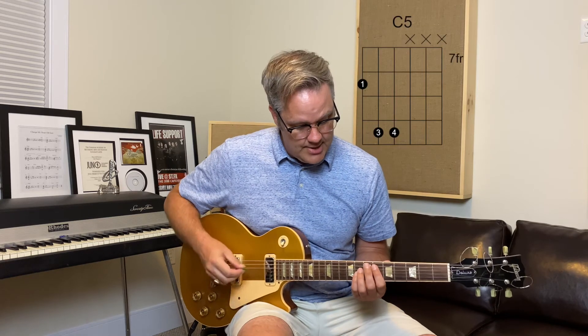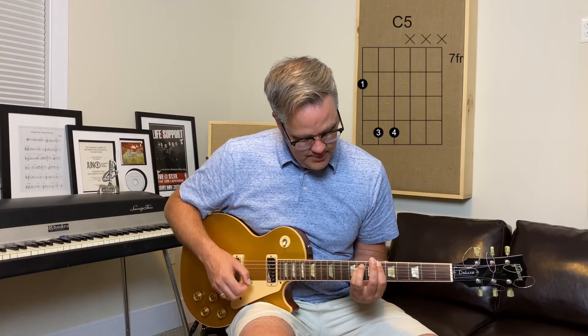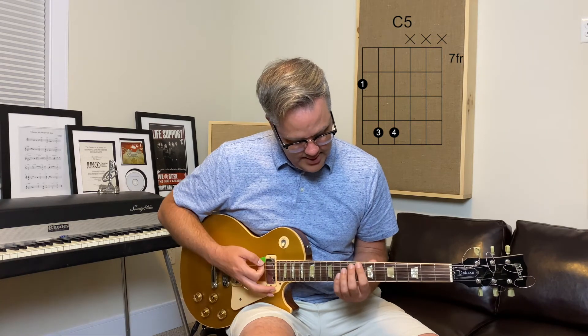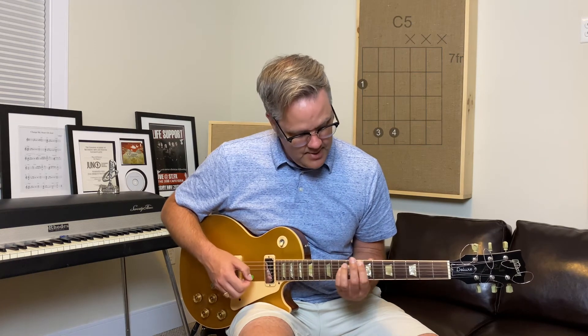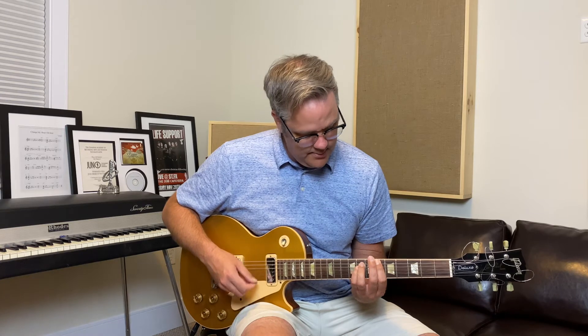Then when you get to this part of the song, it actually goes up to a C — so it goes E-flat and slides up to a C power chord on the 8th fret, then back to the A-flat, and then repeat again. So let's play the chords all together.